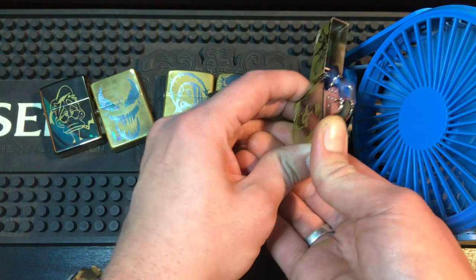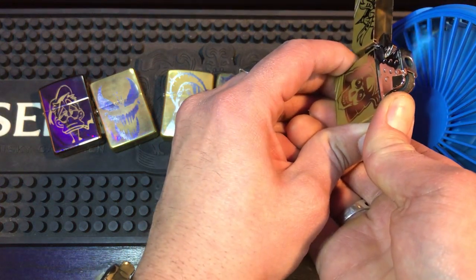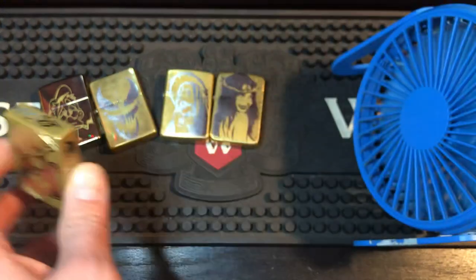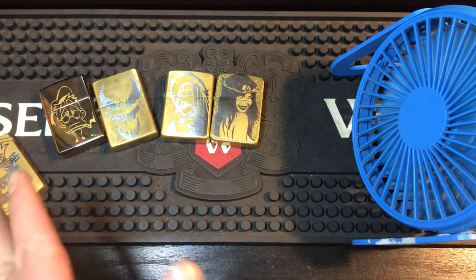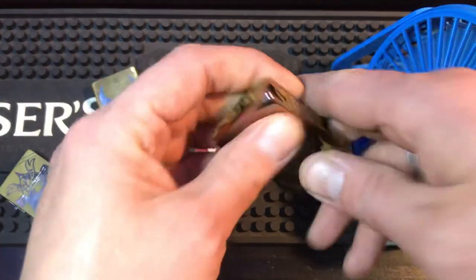It can stay lit in the wind, but not in the strongest part. It barely stays lit, but outside in the wind that thing goes out — I use them enough to know. Then we move on to the single torch.